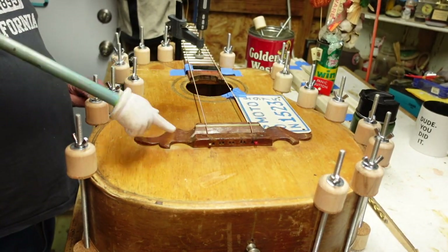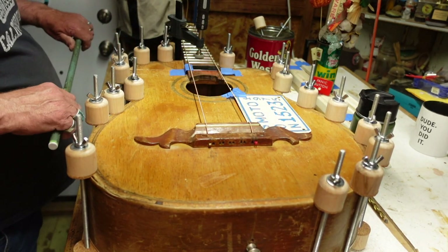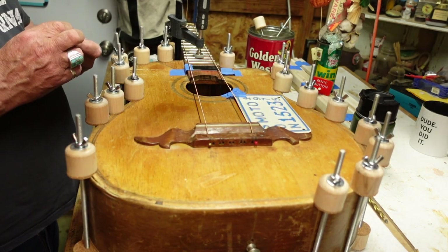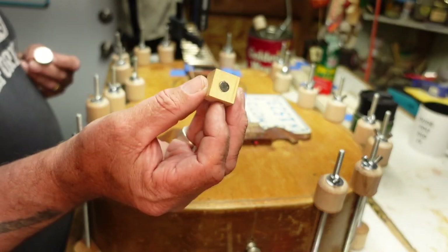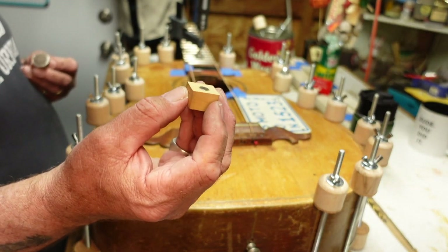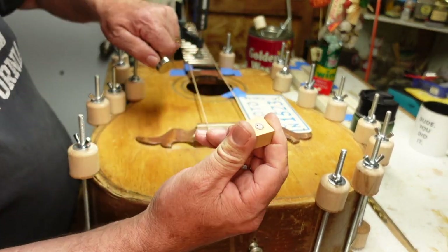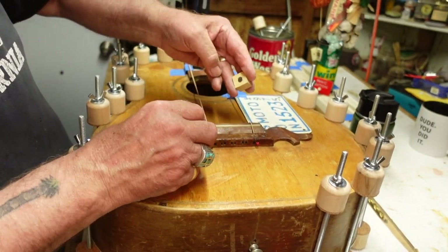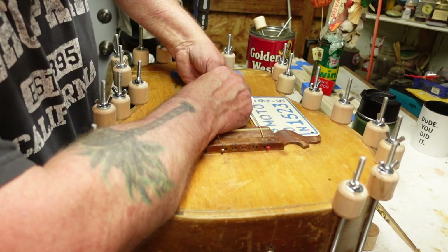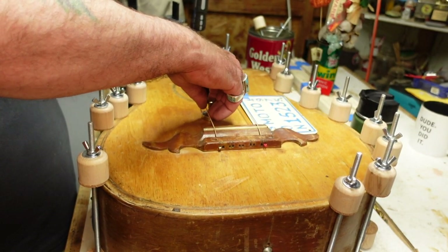The next thing I have to worry about is - knowing we have fan bracing in here - where do I put the volume and tone potentiometers? Do they hit a brace? Normally on a guitar that isn't braced up with another sixteenth inch of reinforcement, you can take these rare earth magnets from a place that sells cheap tools, drill just the right hole with just the right bit, press them in, and you can put one inside the guitar. Make sure the polarity is up. I can move it around and tell where the bracing is - see how it stops and jumps over the bracing inside?